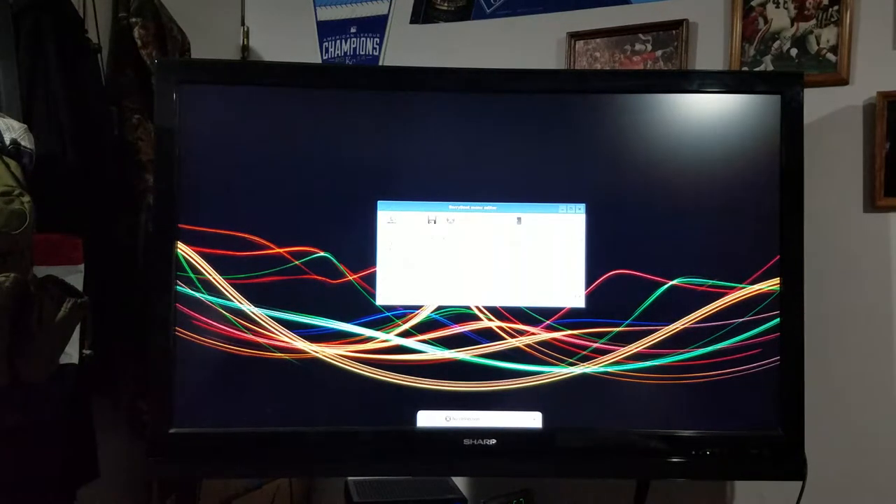And we're in BerryBoot. Now you have 10 seconds to click somewhere or else it's going to auto-boot. So I'm going to click anywhere, and then to get to the Wi-Fi settings, I'm going to click on this button that says Edit Menu. So now we're in the Wi-Fi settings and down there on the bottom of the screen it shows that I have a wired connection.